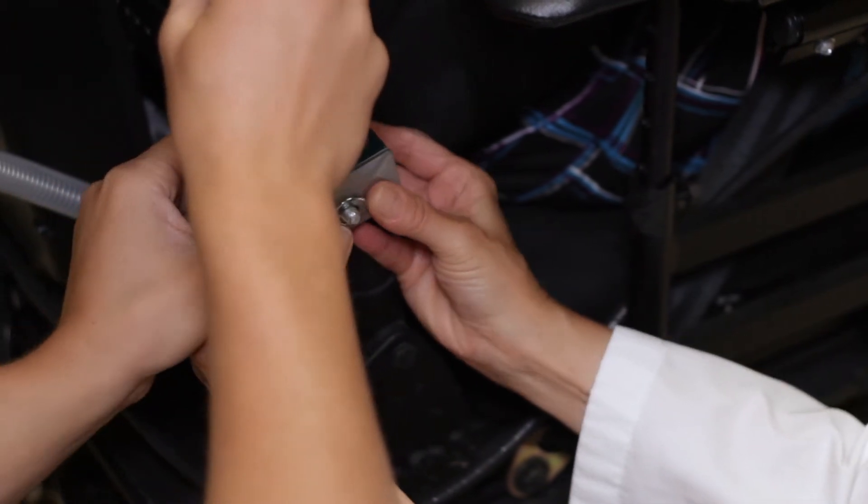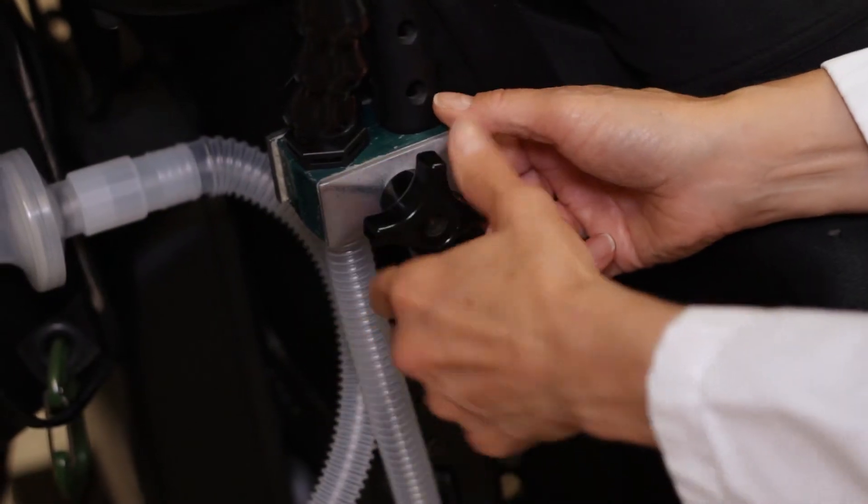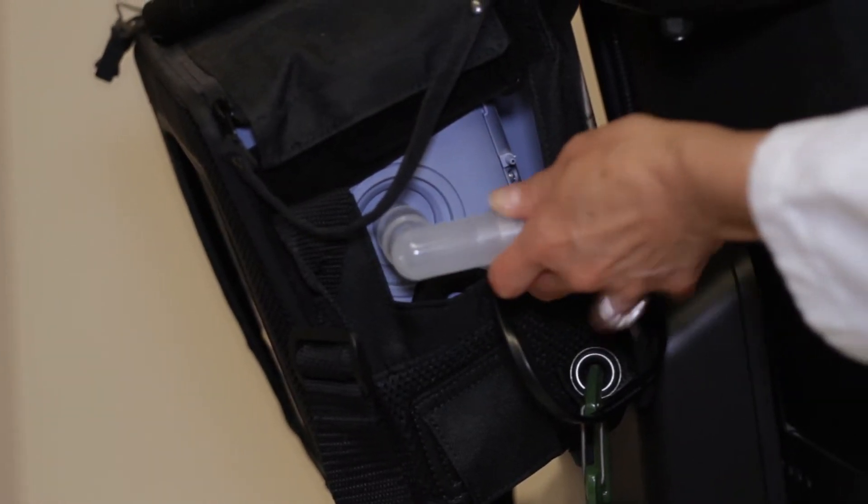Usually one of the wheelchair canes. Tighten the clamp to the cane with the CanVent arm and breathing tube in place.